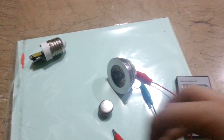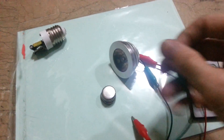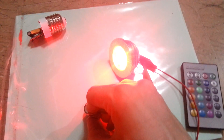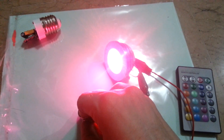Let's try that. And the remote control works fine as well. You can see it's scanning through the colours now — that's the mode I've got it set on.